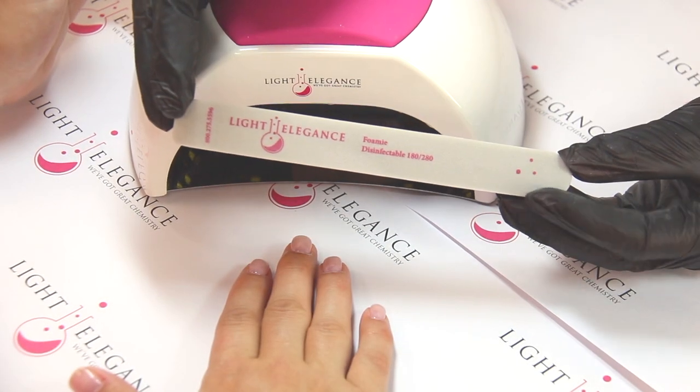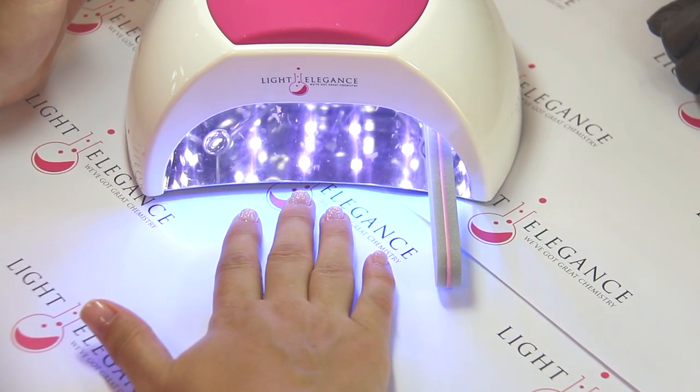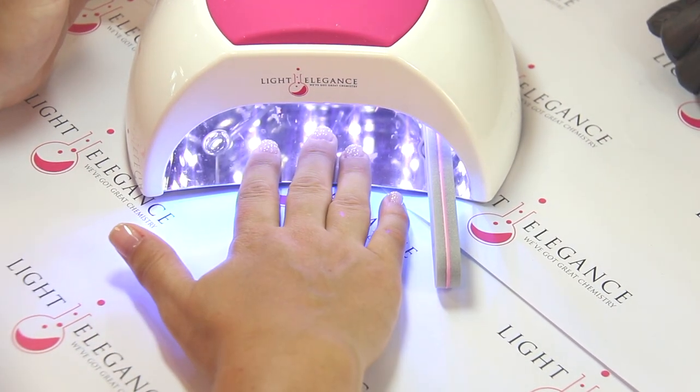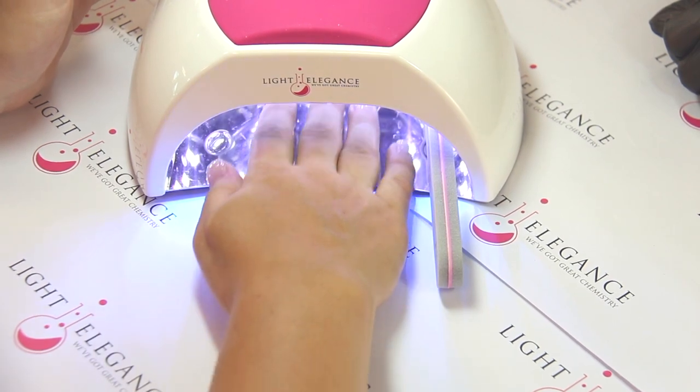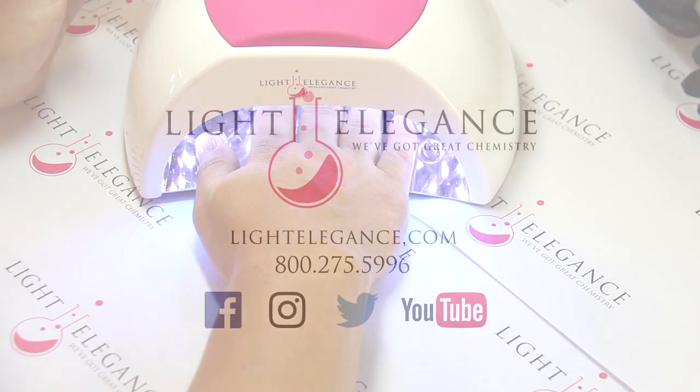Next, using something such as your foamy, cover the sensor. Have your client start outside the lamp and slowly move in. Once all the way in the lamp, remove your sensor block and continue to cure the remaining time.